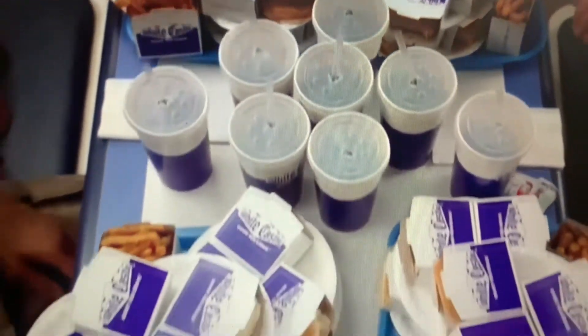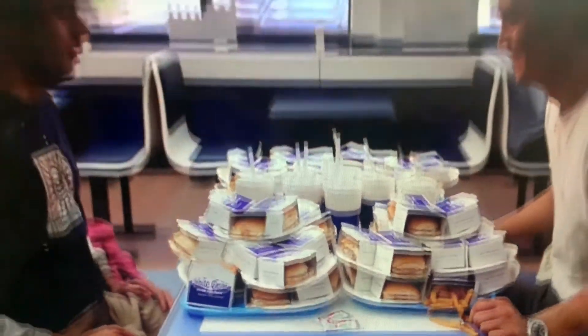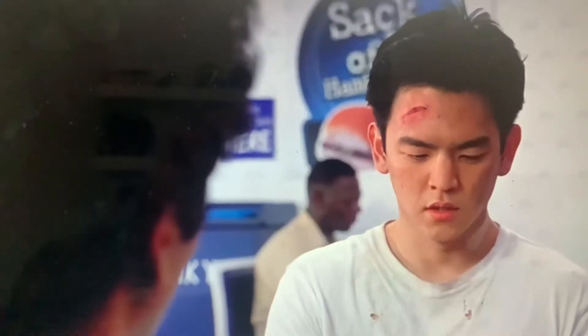Ladies and gentlemen, I am back and I have answered your request. I'm finally doing a cooking video. The Super Bowl is coming up and I thought I'd do something fun for my friends when they come over.